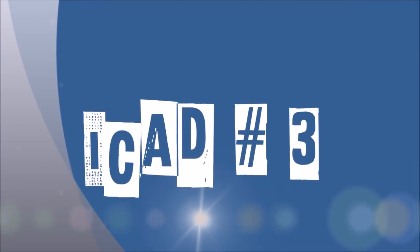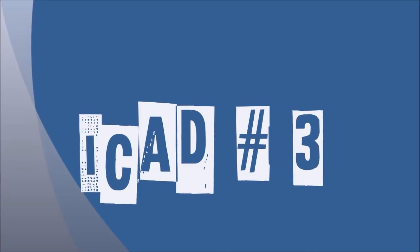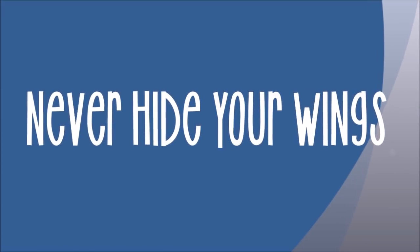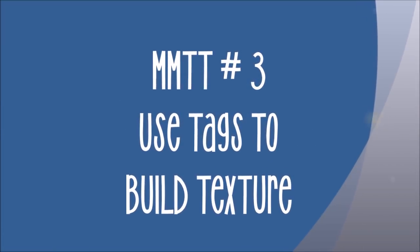Today we have an iCAD video, Number 3. It's entitled 'Never Hide Your Wings,' and it features the technique that I taught in Mixed Media Technique Tag — 'Use Tags to Build Texture.'